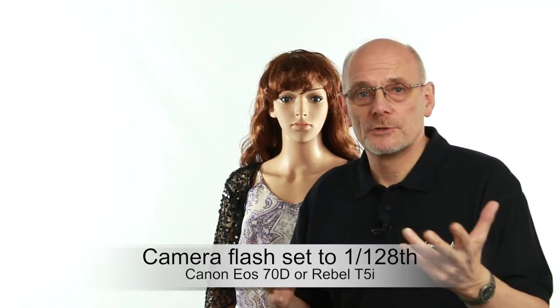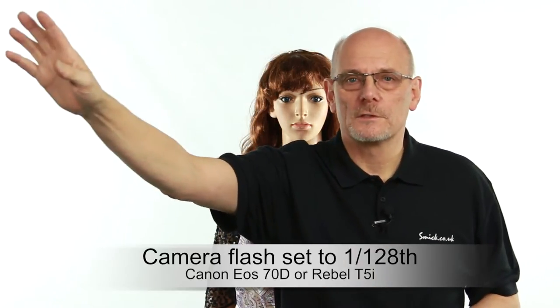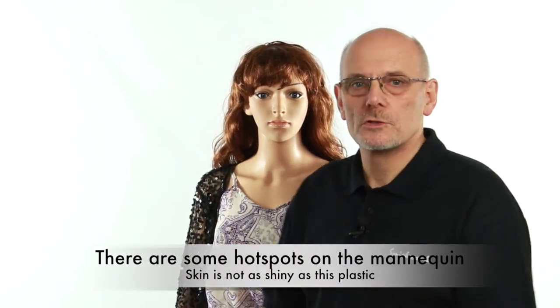We'll set the on-camera flash to 1/128 power, which doesn't really affect the picture, but what it does do is trigger the slave flashes. We've got our model here, with a shoot-through umbrella and slave flash off to one side, two meters away. We're running on ISO 200. We've taken a reading under the chin and got a flash reading of F8.